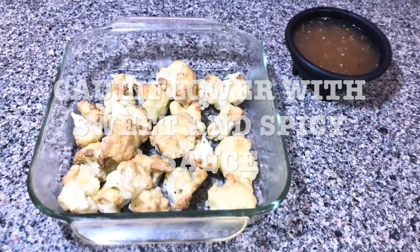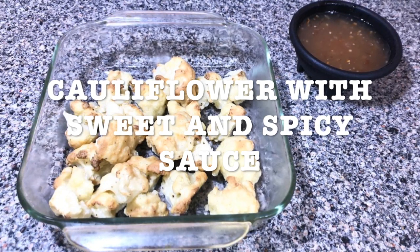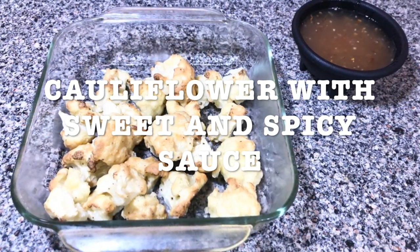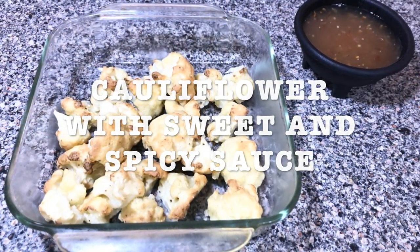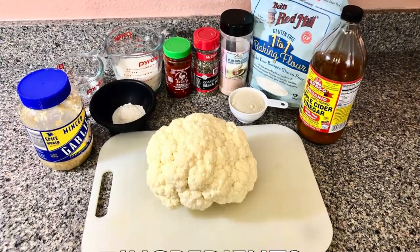Hi everybody, today's recipe is gonna be cauliflower with sweet and spicy sauce. You can make it as spicy as you want depending on how much chili garlic you put into it. And here's a list of ingredients.